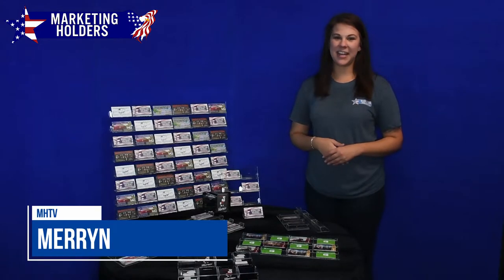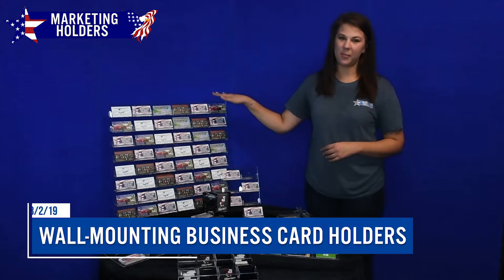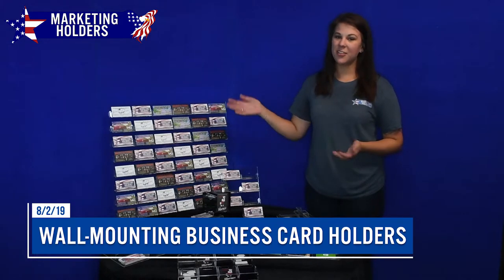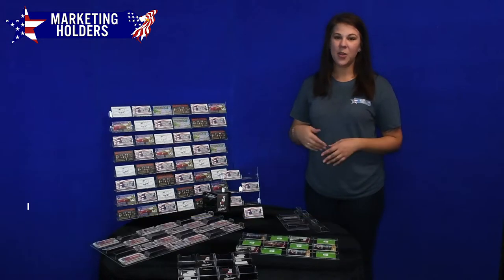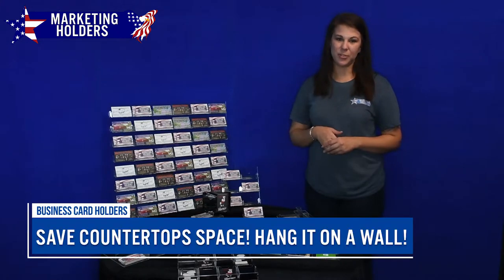Hi everybody and happy Friday! I'm Erin with Marketing Holders, and today I would like to show you our wall mounting business card holders. They're the best way to keep your counters clean while leaving your business cards and gift cards available for potential customers.